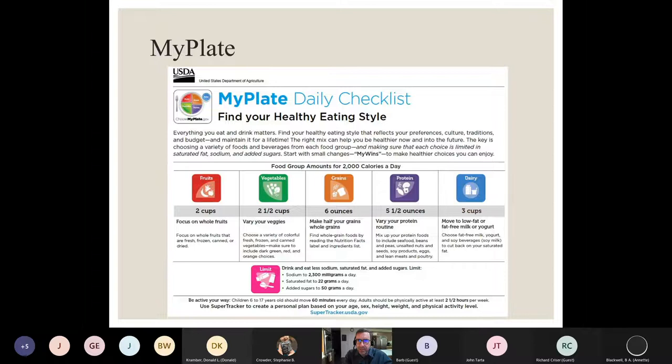Mediterranean is very close to what MyPlate represents — the USDA's guidelines for a healthy diet, which evolved from the old food pyramid. One of the key takeaways with both is a heavy reliance on fruits and vegetables, the produce. And vegetables don't mean French fries. When dietitians talk about vegetables, we're mostly talking about the non-starchy vegetables — the leafy greens, carrots, broccoli, cauliflower, asparagus. These are the kinds of things you really want to pile high on your plates. Every meal you should have at least a cup or two serving of these types of foods.